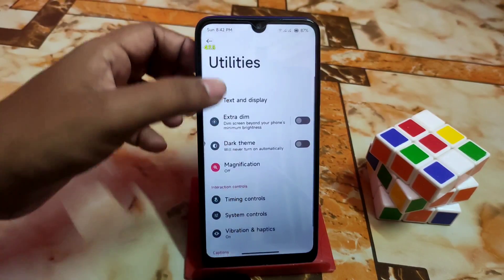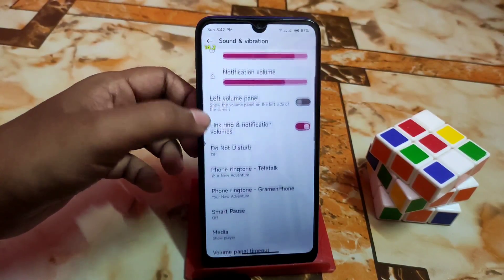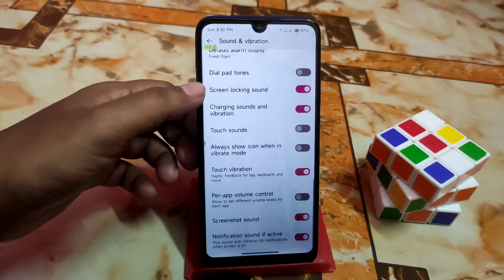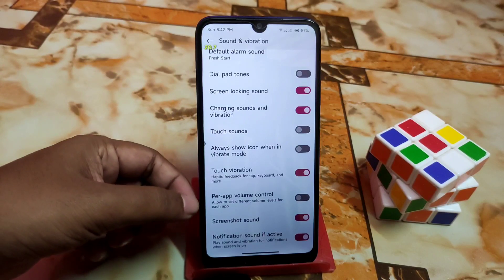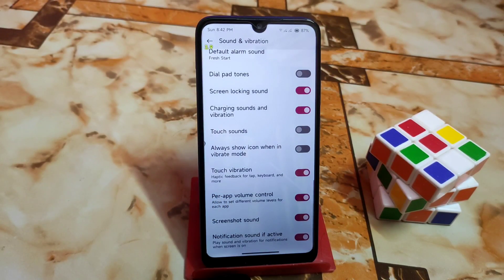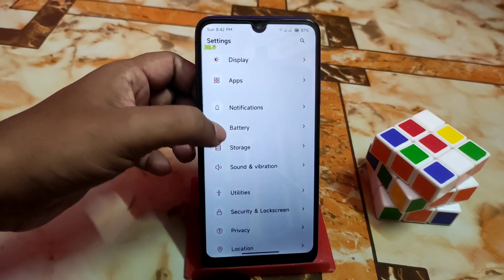Under utilities, you have audio adjustment — you can combine audio with mono audio — and accessibility shortcuts. In sound and vibration, all features and customization are available. There's also per-app volume control, which is a great feature that lets you set different volume levels for each individual application.